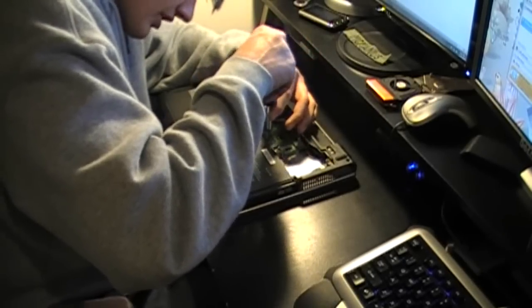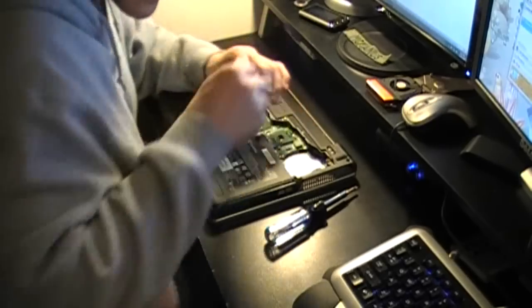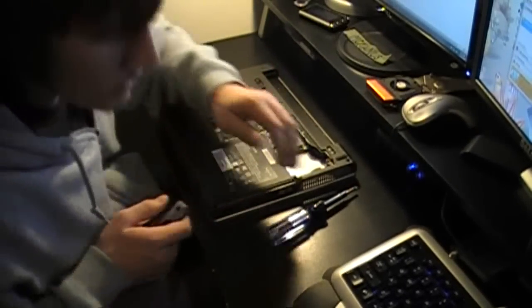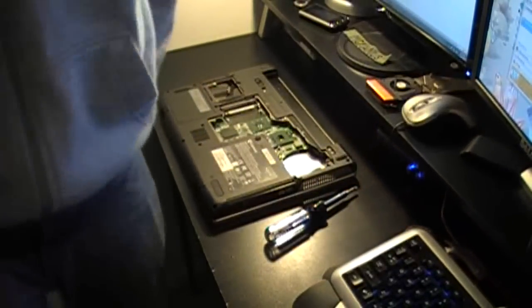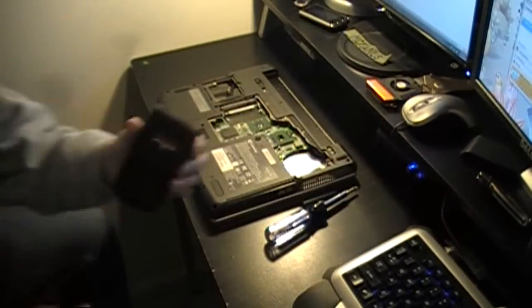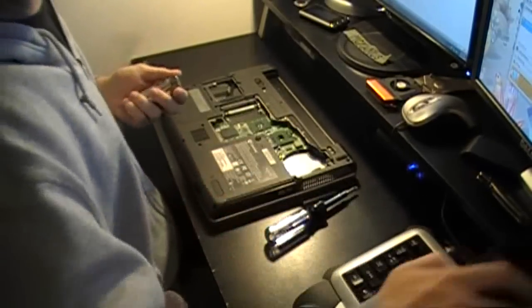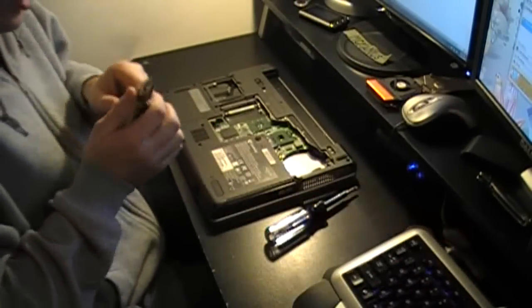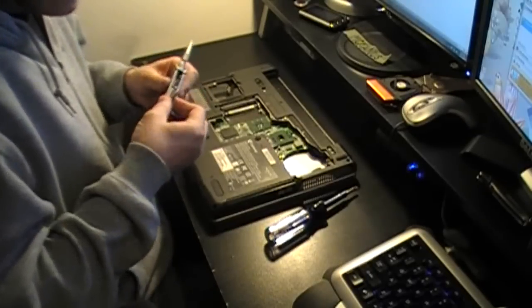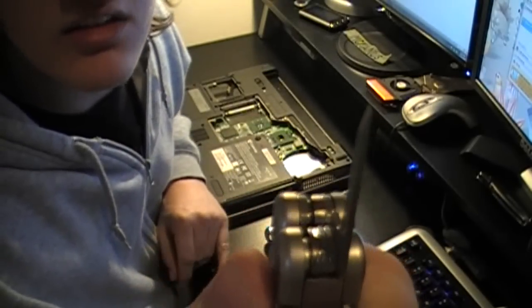Let's go ahead and take out the CPU and show you guys what a laptop CPU looks like. I need a thin screwdriver — let me grab my Leatherman. Best tool in the entire world, get yourself one. It has so many different tools in one little device. I need a thin flat head — perfect, got about five different flat heads in here.